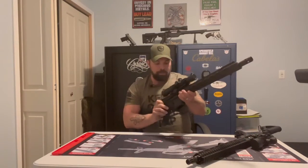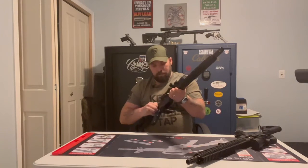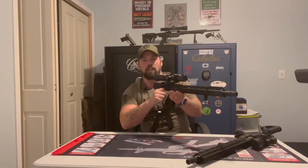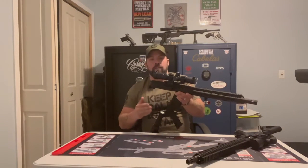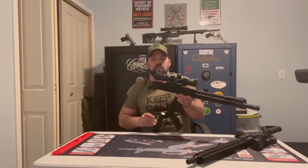On the side charging Bear Creek Arsenal 458, the first thing we want to do is pop our pin and pop it open. With the side charging, it does have the handle — there's a little Allen screw there we'd want to take out to be able to remove the side charging handle. Then there's a barrel nut; we take this out and we can take out the BCG. Again, identical to the rear charging BCG — there's no difference between those. It's just a side charging handle and a nut compared to the rear charging handle.